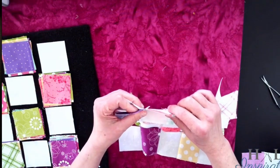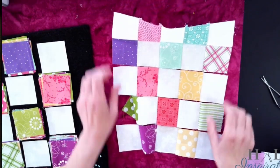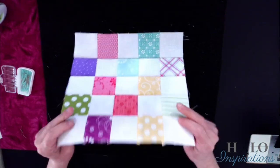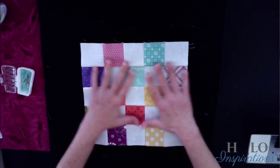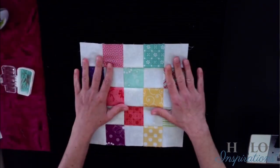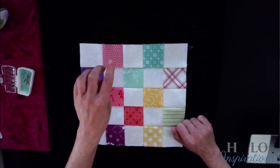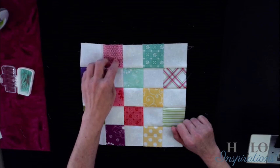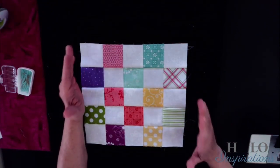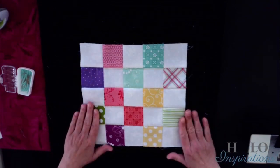Look how nicely they just work so nicely together because of the way we pressed them. Everything nests really nice. I'm going to get this done off camera and then get set up for the second block. So here she is all sewn together — it's not flat because I still have those seams on the back that I need to press. However, we'll talk about that after we do the next block. These are two-and-a-half inch squares. You'll need 13 of the background fabric and 12 of the colored blocks for this quilt.